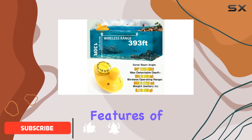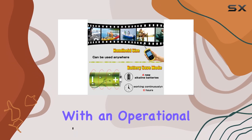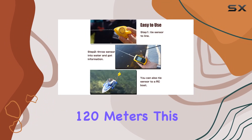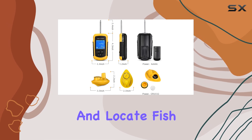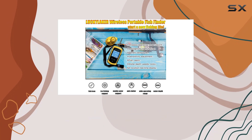One of the standout features of this device is its wireless capabilities. With an operational distance of 393 feet or 120 meters, this fish finder outstrips many competitors in terms of range. This means you can track and locate fish from a greater distance, optimizing your chances of a good catch without disturbing the water too much.